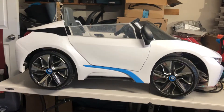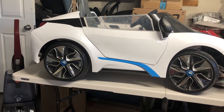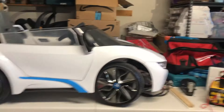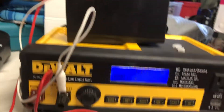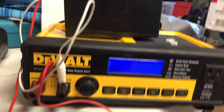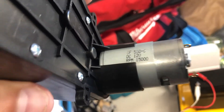Welcome to today's episode at the Wining Canyon Garage. Today we're going to be working on this BMW i8 toy car for my kids. We're going to be replacing the 6-volt battery with a 12-volt battery. I had the battery charged to 12 volts — it's showing 13.5 — and it's on the trickle charger right now. We're also going to replace the current controller with a 12-volt supported motor.